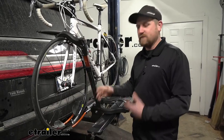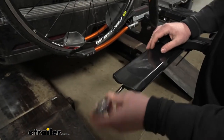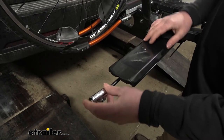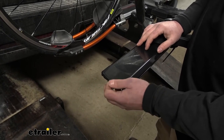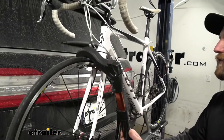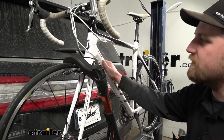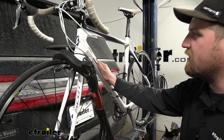One of the nice things about this rack is the fact that it comes with an integrated lock on each wheel tray. So when you have your bike on here, you can keep it secure. It puts your mind at ease when you stop at the gas station or maybe a restaurant before or after the trails — you're not going to have to keep an eye on your bikes constantly.